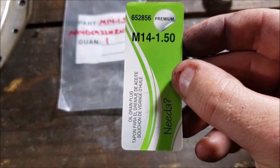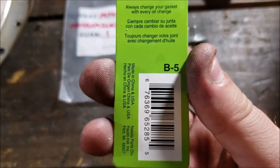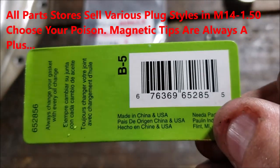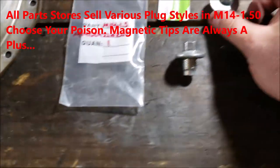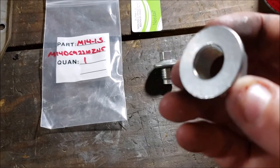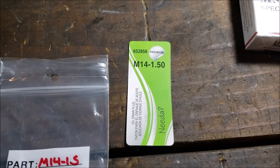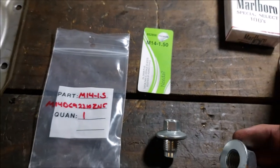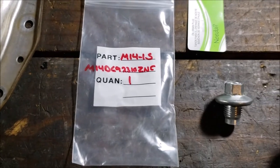It's metric 14 by 1.5. Let me try to give you a good part number because you may want to duplicate this. Now, it's really hard to find a nut with that thread pitch. Go ahead, try every hardware store, tractor supply — good luck. But good old eBay — you can always find everything on eBay. I'll post the link.